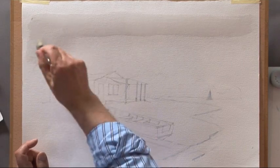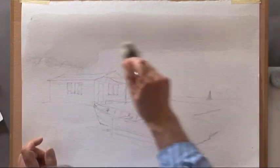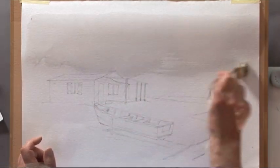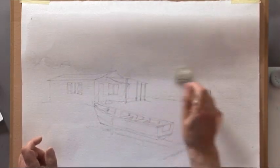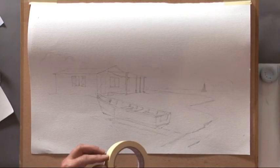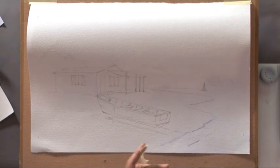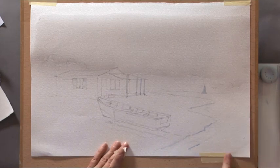Just quickly wet the sky — you don't want any standing water. The paper is attached at the top with masking tape, and as the water makes the paper expand, it starts to lift. Just let it expand, then pull the paper down and stick it to your board.